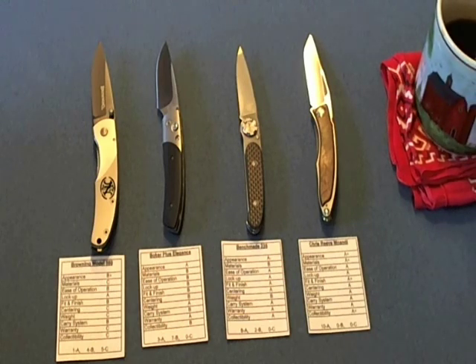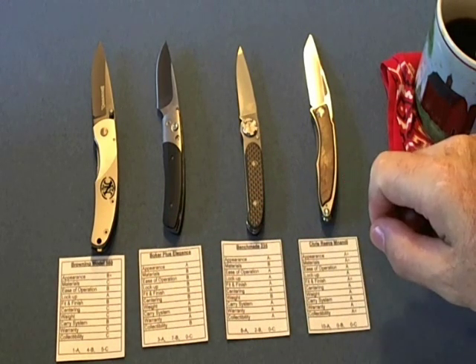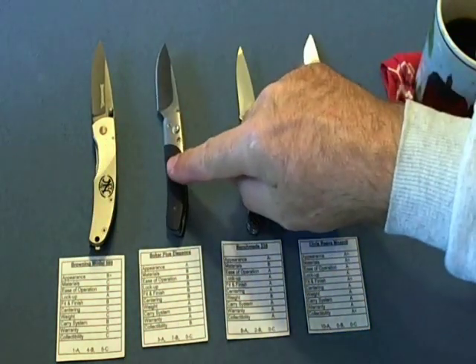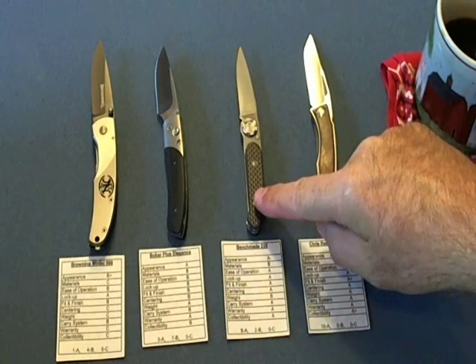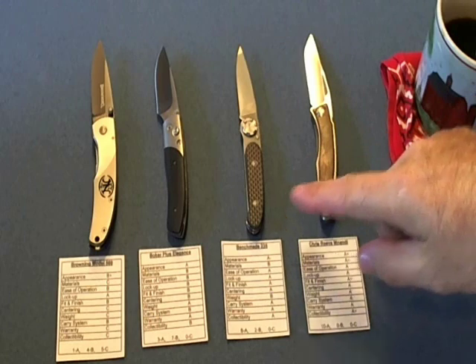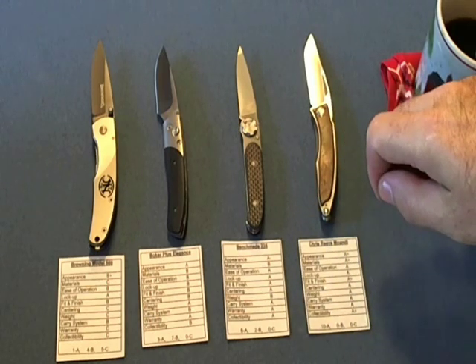Good morning, I'm Forrester and today we're going to do the last in a series of videos where I've been reviewing four gentleman's folders: the Browning Model 560, the Boker Plus Elegance, the Benchmade 235, and the Chris Reeve Manundi. There are individual reviews of each of these knives on my channel if you want more detail.